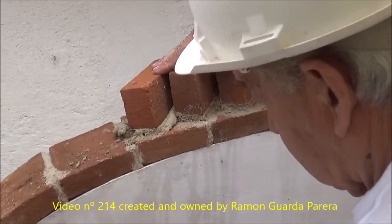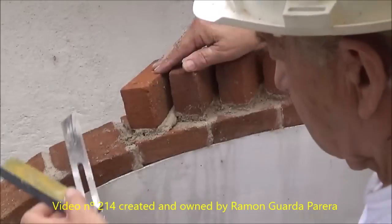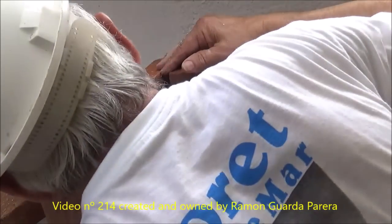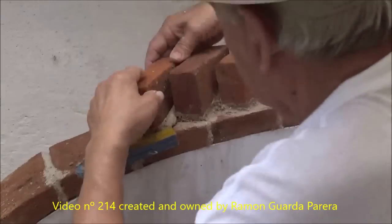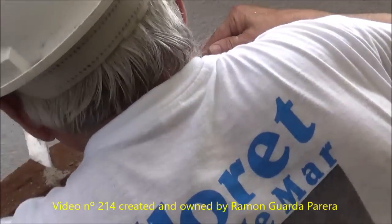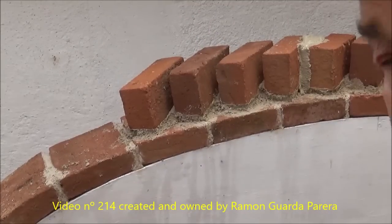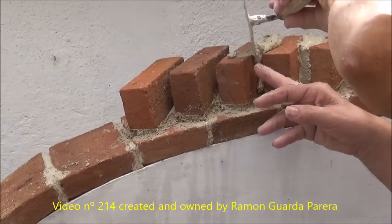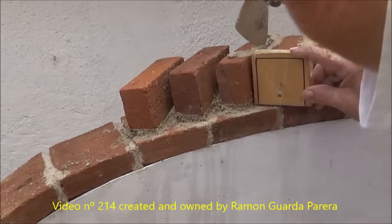When the mortar has enough consistency we remove the separators. Now we have to put the protractor on the back so we can appreciate it better. Using it in this way also allows us to place the brick at 45 degrees. It is very easy to get lost and then, when you have everything done, it turns out that it does not fit well. Now we are filling the joints with great care, using a piece of wood to avoid putting our fingers and so you can tighten the mortar more.